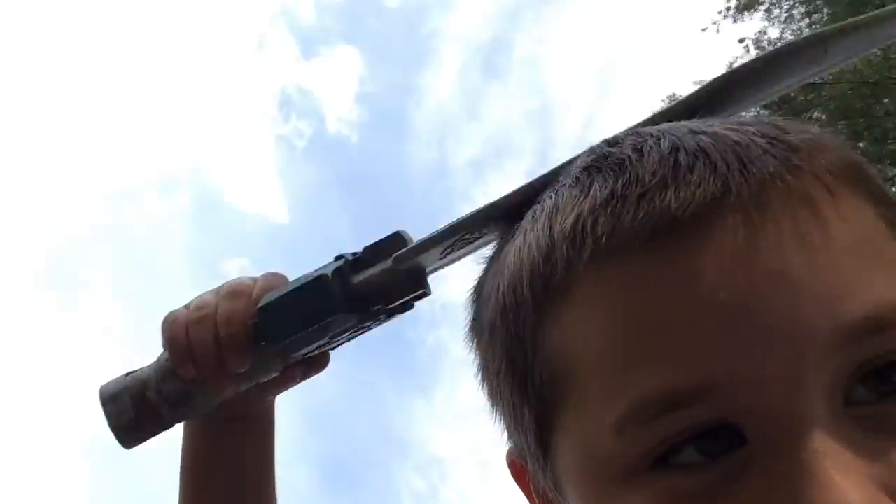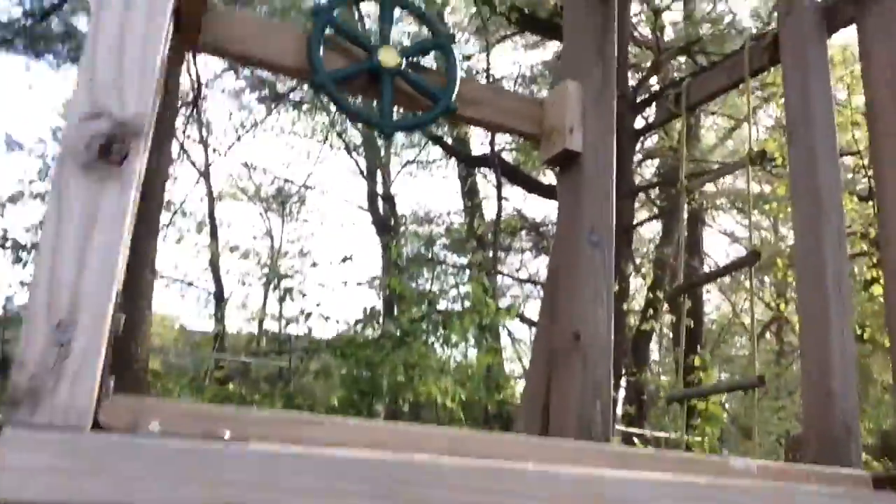Now we're going to see if it can shave your head. Let's do the hitting test. This is the final hitting test — and it failed. It failed horribly.